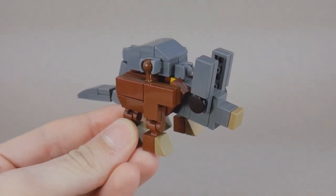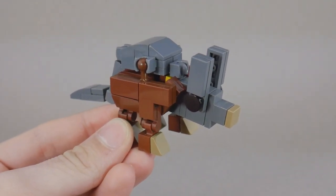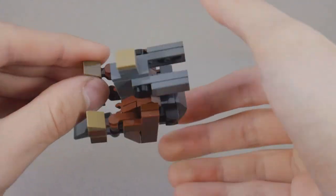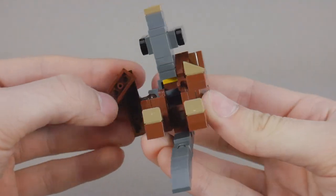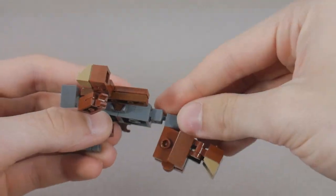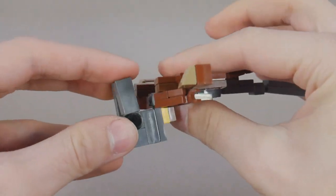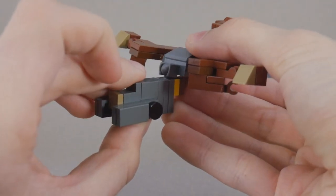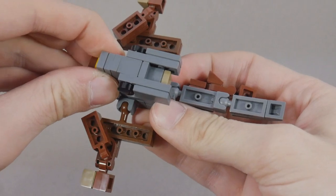To transform him, you basically flip the entire thing inside out. It's actually pretty simple, but there are some neat twists to it. First, you're going to rotate the tail and fold in the claws. Next, open up the sides of the body and flip around this entire back assembly.